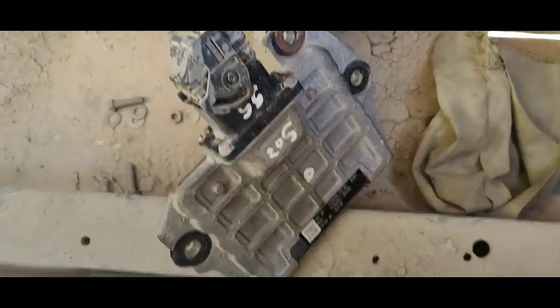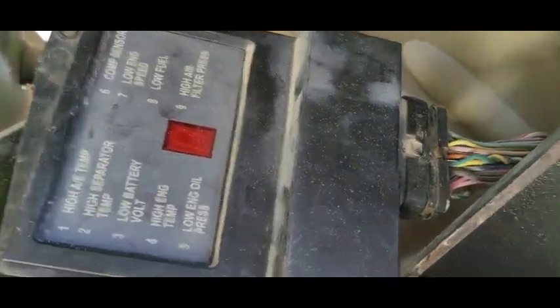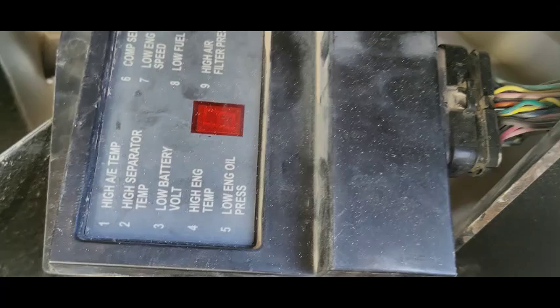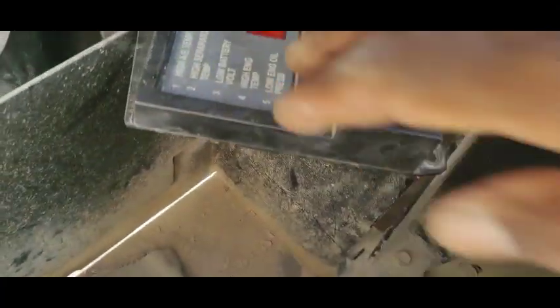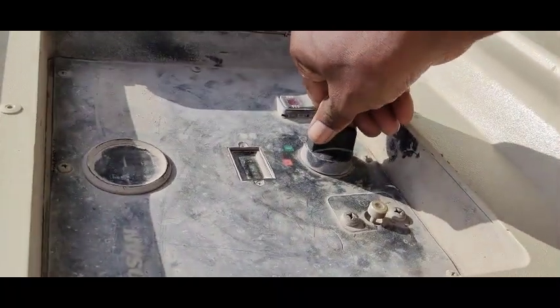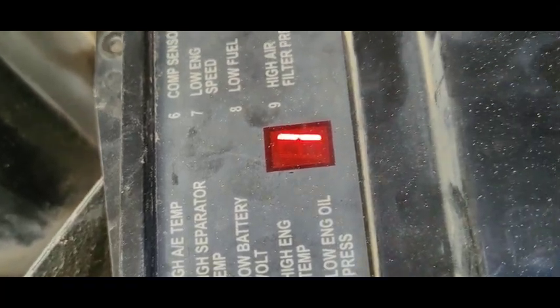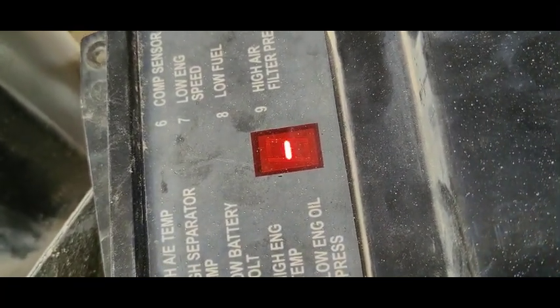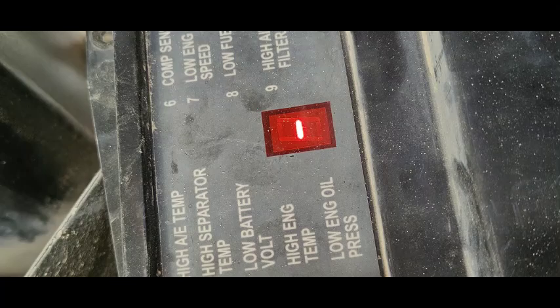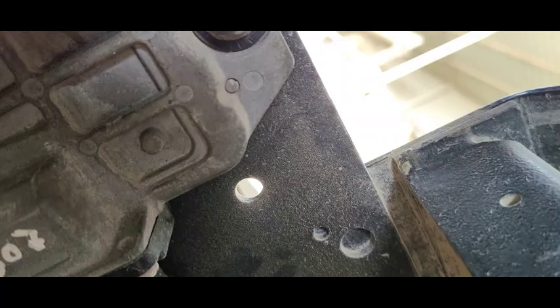I've just loosely placed the ECU — not properly fixed yet, just gripped in position. I want to check it first before fixing properly. I switched on the switch and you can see the C-code is now gone. All the codes are finished. Now I'm going to properly fix the ECM and start the machine.